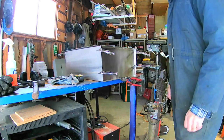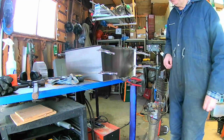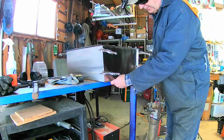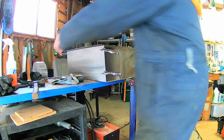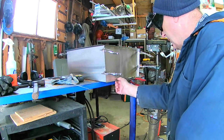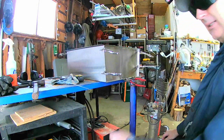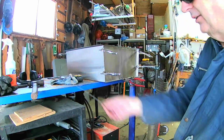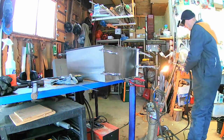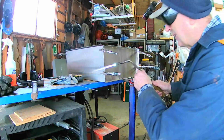Okay, we are ready to weld this together. I have three seams to weld here and three on the other side. The concept here is that we weld these flanges — using this extra metal on the flanges — and that will seal the joint without having to add any filler rod. I do have some stainless steel rod here if I need it, but I'm hoping that I don't. Let's get some tacks on here.